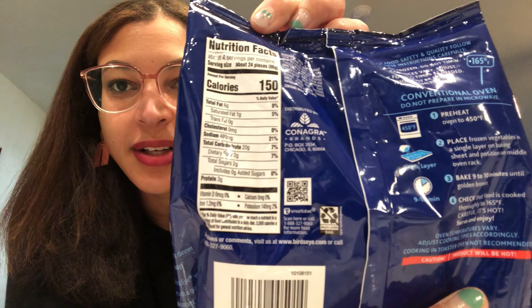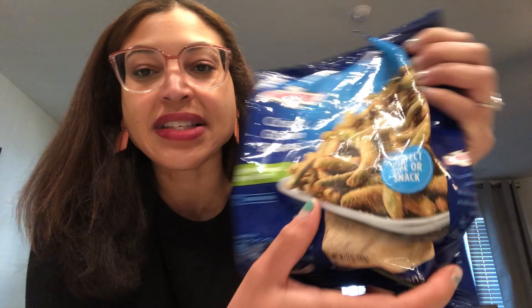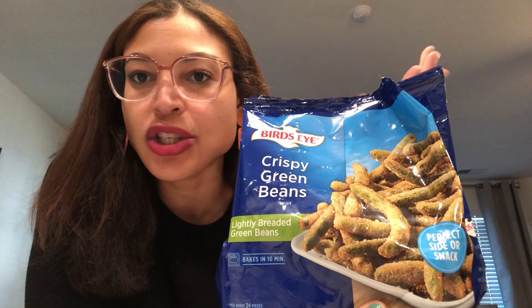Let me share a little bit of the nutritional information: it's four servings at 150 calories each, with 24 pieces in a serving — that's a pretty decent snack. It even says on here 'perfect as a cider snack.' I thought this would be super cool if you ever had someone come over and did an appetizer of crispy green beans.